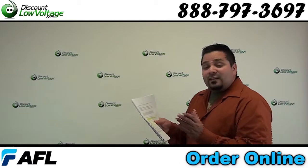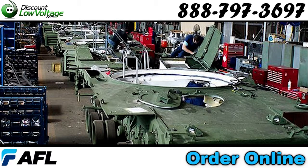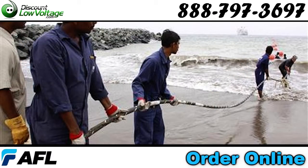We're going to quickly go through categories A through G. A: Fixed plant — used in systems in fixed locations including indoor, outdoor aerial, direct burial, duct, and undersea applications.